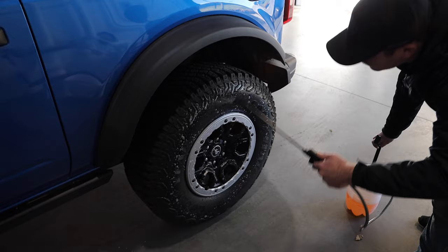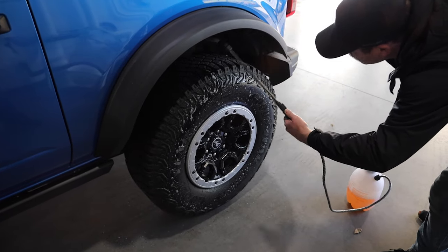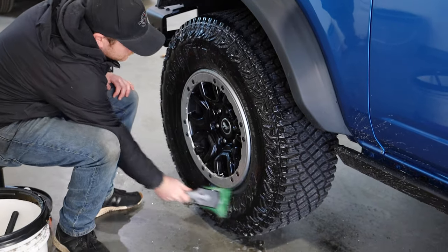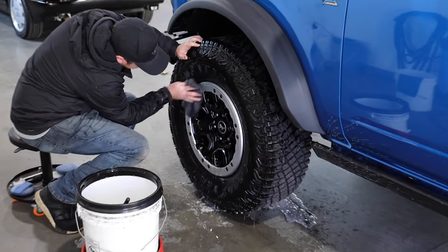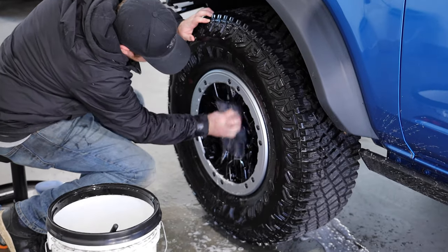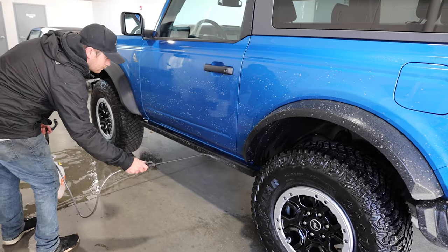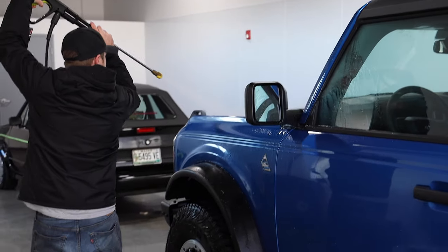So once you drop your vehicle off, the first step is to wash it. What this is doing is obviously just removing road grime and getting it ready for the additional steps. Now, as we go through the process of continuing to clean the Bronco, let's talk about why you would want to ceramic coat your vehicle.